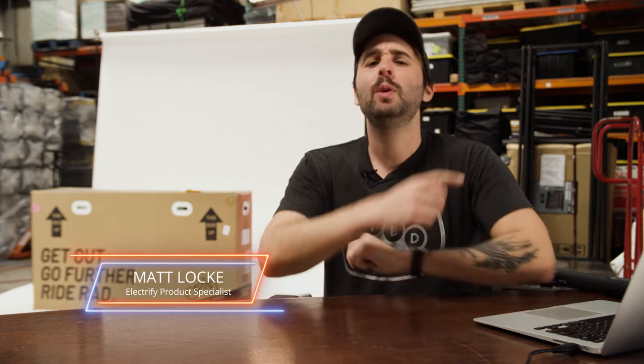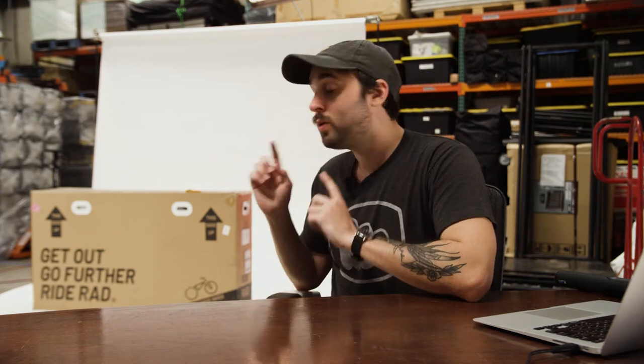What's up, y'all? Matlock here back at the Electrify Warehouse. We here at Electrify want you to be informed when you buy an e-mobility product about everything that goes into buying one, which is why we are going to show you what to expect when your package comes. We're talking an unboxing, putting it together, figuring out what parts do what, reading the instruction manual, finding the right language to read it in in the first place. So that's what we're going to do today.